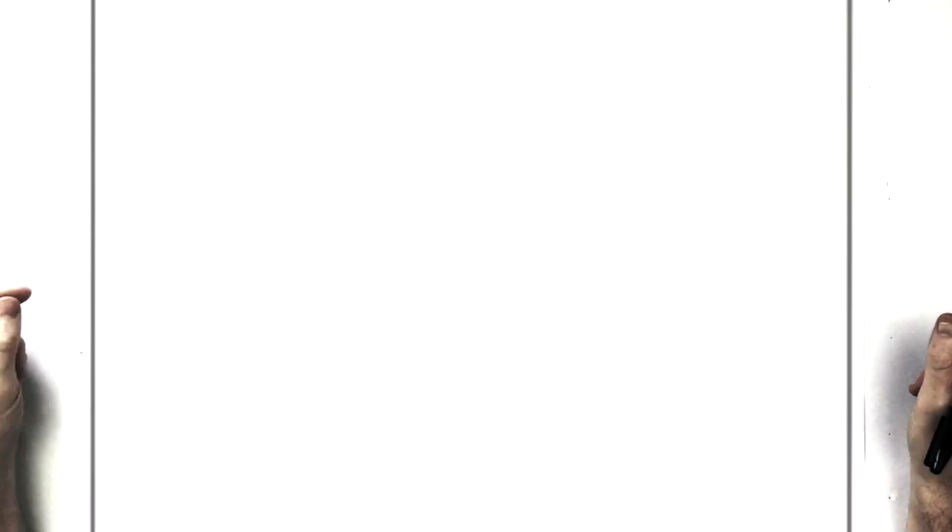So I'm on a landscape orientation page. Use a pencil and an eraser, take your time, hit pause if I go too fast, and try to have fun.